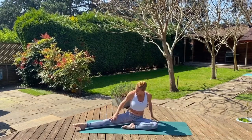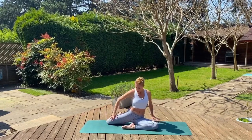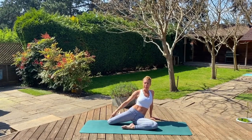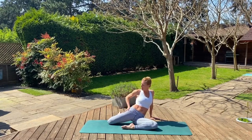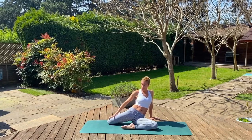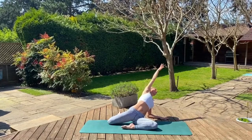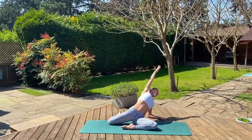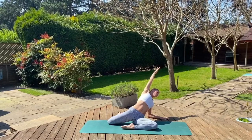One more stretch here — getting into this IT band. If you can maneuver to bend this knee back behind you, just pull away and get that very hard-to-reach region. Our IT band connects right down onto our kneecap. If it gets too tight, it can pull it out of tracking and we can get knee problems — it's great to keep it loosened off. If you want to increase this stretch, come down to the forearm and again reach towards the back corner. Hold for four, three, two, and one.